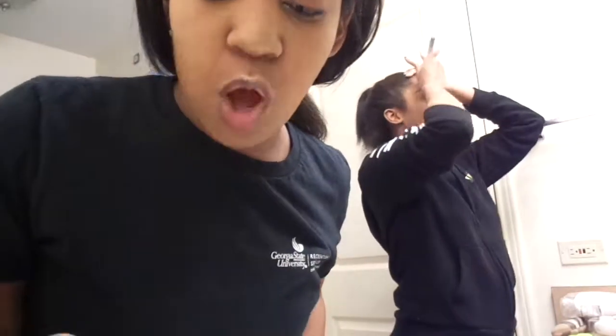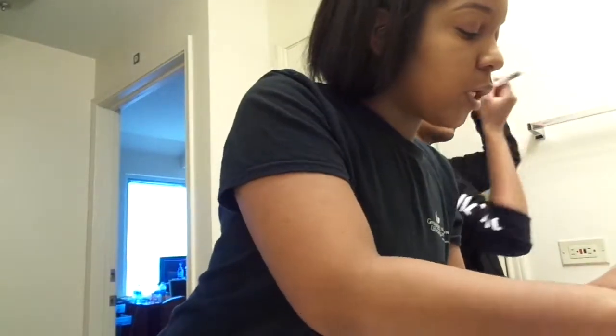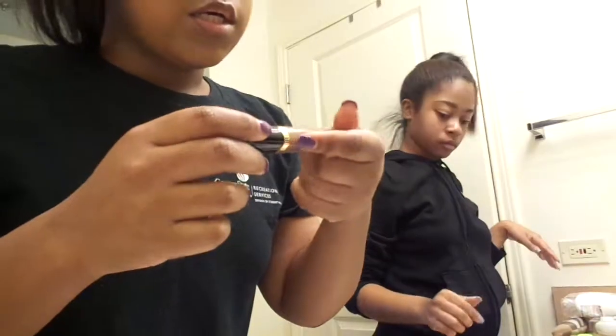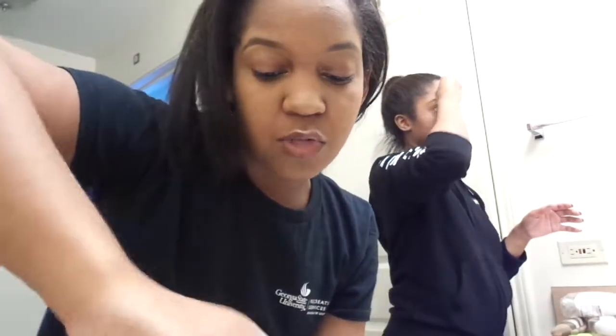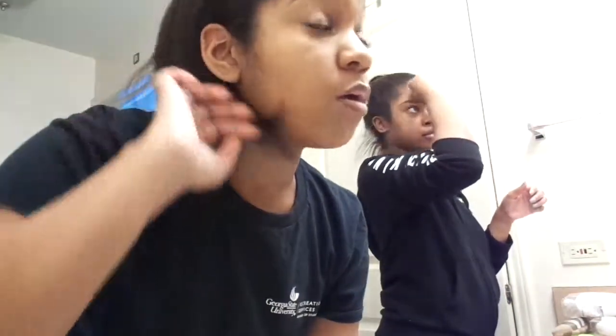I'm done with my makeup — oh wait, I forgot my lipstick. Hold on, camera don't die yet. I picked up this lipstick at Target for like $4. It's called Perfect Tone Matte Lip Cream, in color 5405. I ripped the name off when I took the plastic off. One thing I don't like about it is it mattes as soon as you put it on your lips, so you gotta make sure your lips are nice and moisturized because it is super matte.